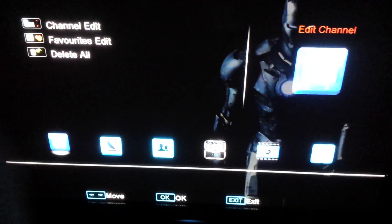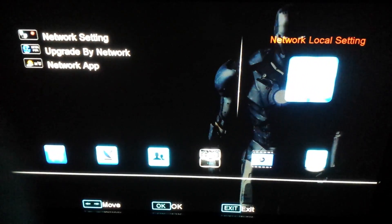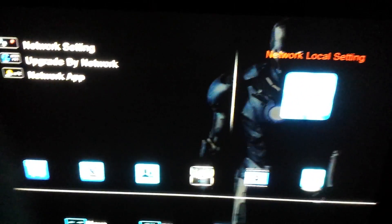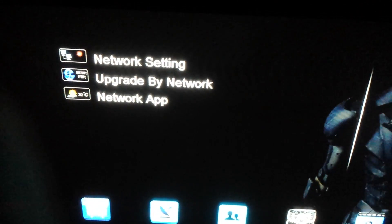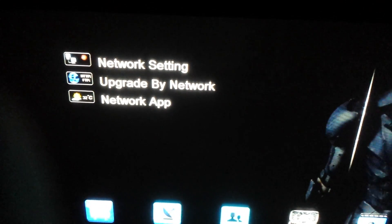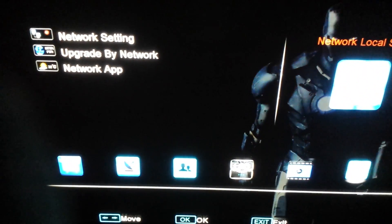First of all, go to Menu, then scroll across with the right arrow to the very last box, which is Network Local Setting. In this case we don't press OK — we just hover over the box and we're looking for a CAMDS Setup, which we cannot see in this case. Some boxes will have it already on and some won't.